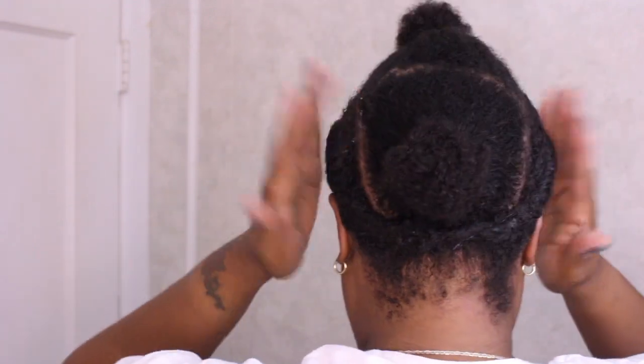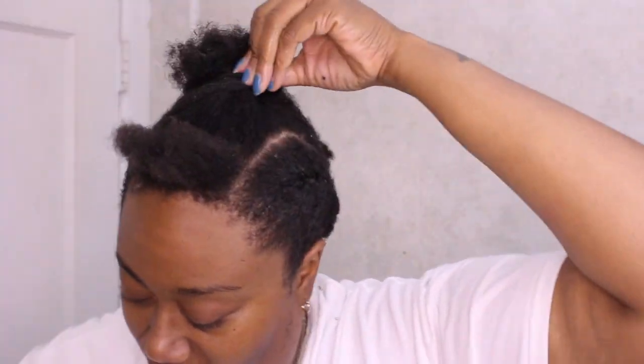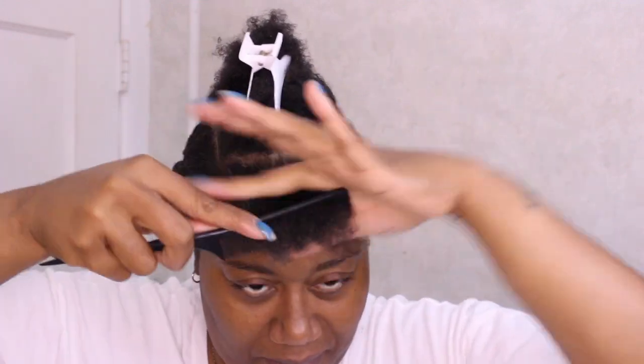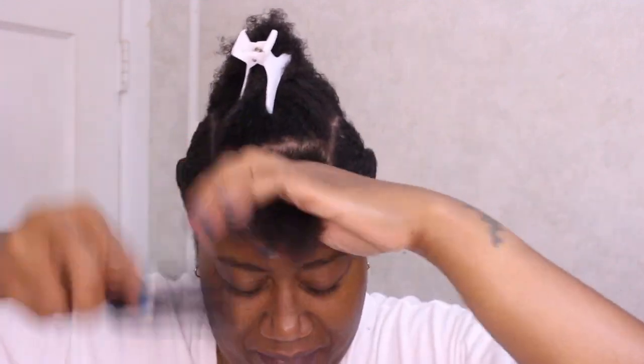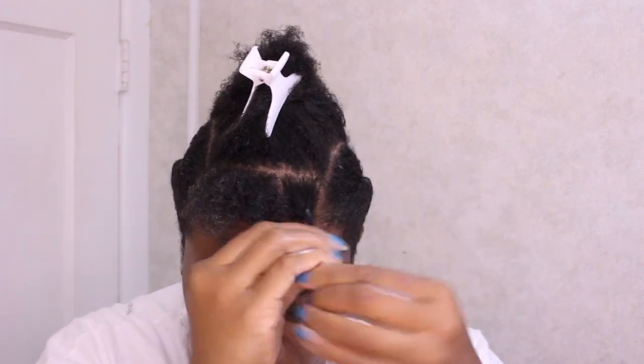Now to start the fro section. I re-wet my hair with the spray bottle and I'm going to section off a little section at a time. I'm going to use a fine tooth comb to brush that out so I can get out any tangles, then I'm going to use my moisturizer and section that section off.